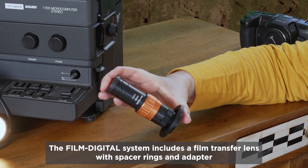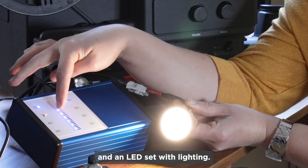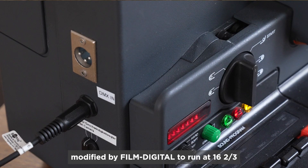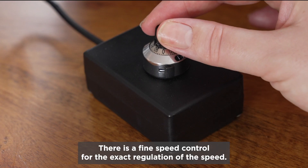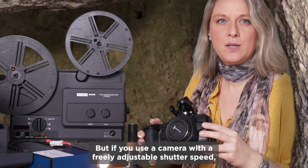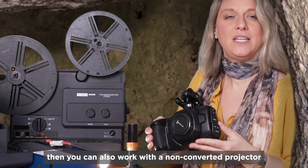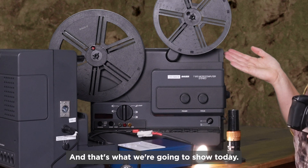The Film Digital system includes a film transfer lens with spacer rings and adapter, and an LED set with lighting. It may also include a projector modified by Film Digital to run at 16 and 2/3 instead of 18 frames per second, with a fine speed control for exact regulation. But if you use a camera with a freely adjustable shutter speed, such as from Blackmagic or Panasonic, you can also work with a non-converted projector at 18 frames per second — and that's what we're going to show today.